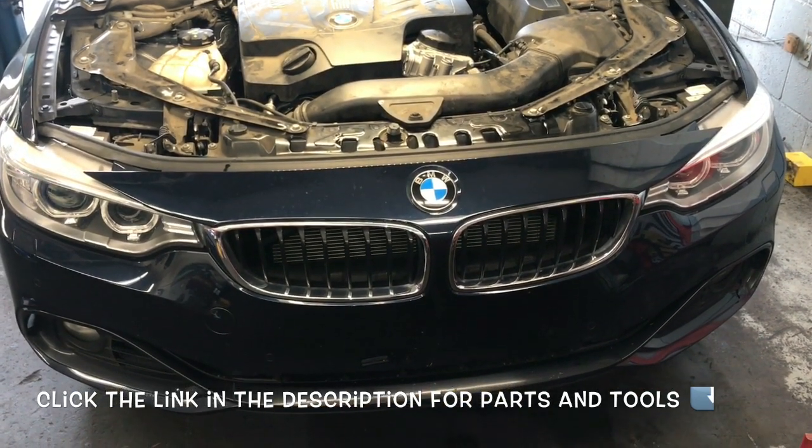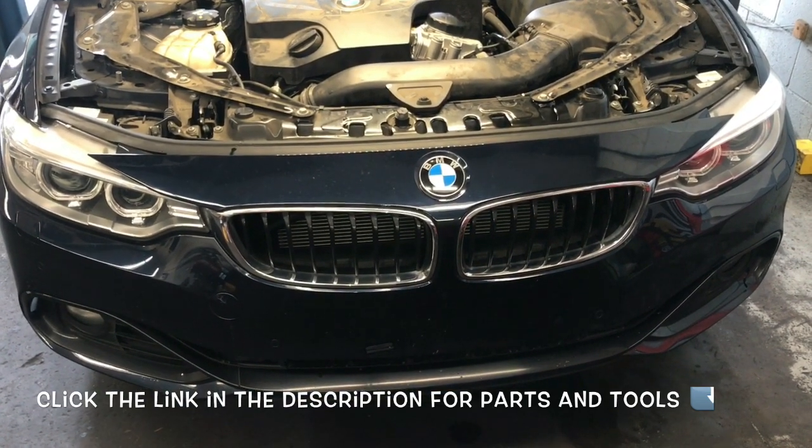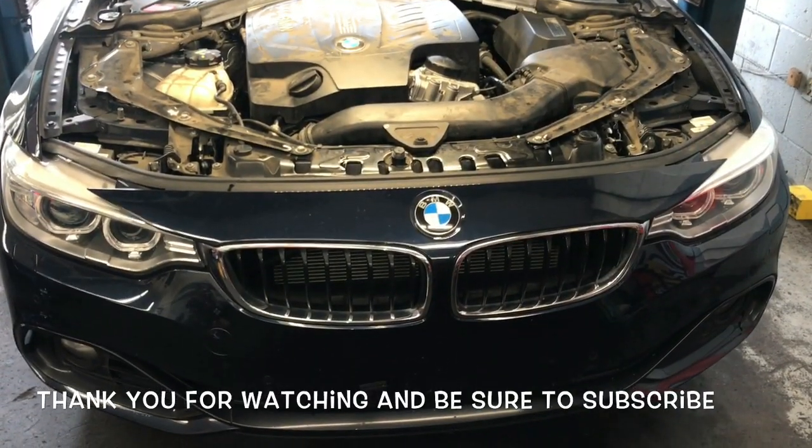I'll link up all the parts and tools I used in the description so you can find those there. I'm Brian Nusser from How2 Automotive — thank you for watching, please subscribe, and head over to the How2Automotive.com website for more valuable videos like this. Thank you again for watching.